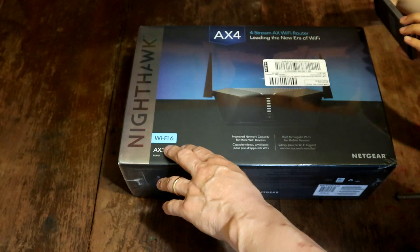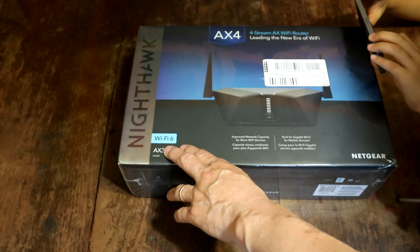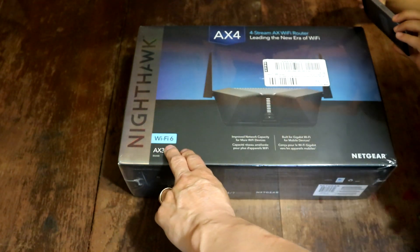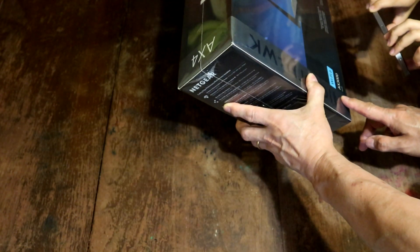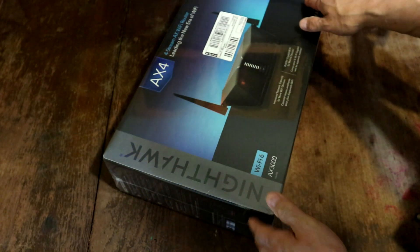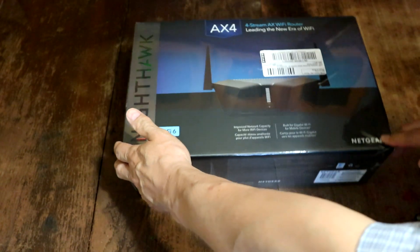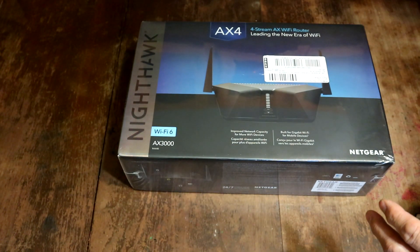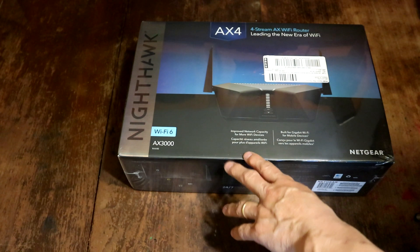The most important thing about this, guys, is you can probably see right up here — this is Wi-Fi 6. This is the fastest wireless internet that you can get today. It's not the biggest one, but it is the most powerful Wi-Fi 6 out here.